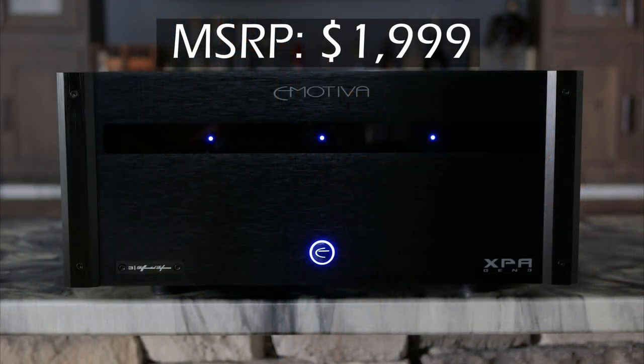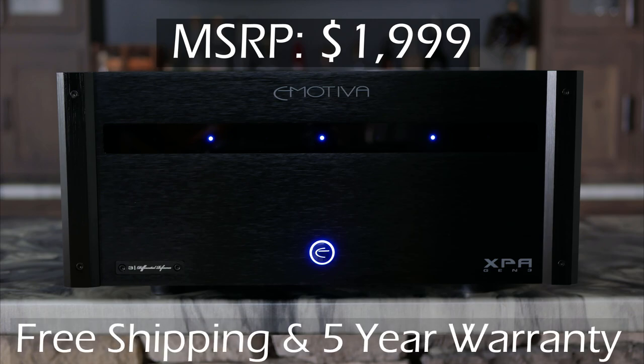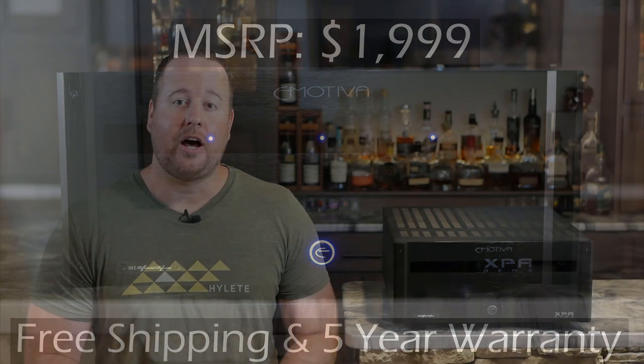The DR3 is currently listed for $1,999 on Emotiva's website, ships for free, and comes with a five-year warranty. I'm going to be leaving some links down below in the description if you're interested in the differential reference series or any of Emotiva's other home theater products. Thank you to the guys at Emotiva for sending this unit out for review. Thanks for checking out the video — I'll see you guys soon.